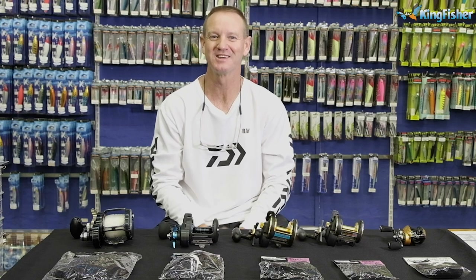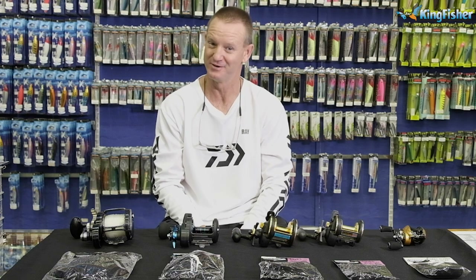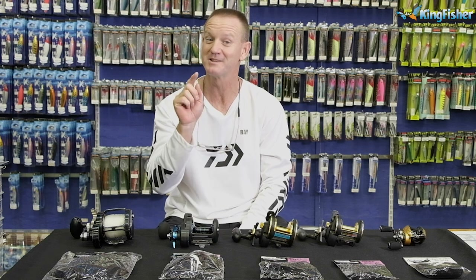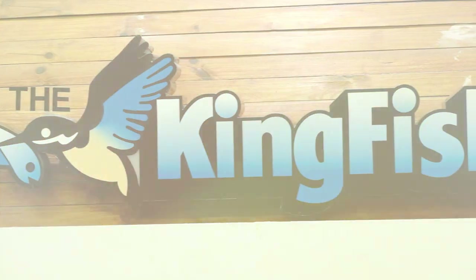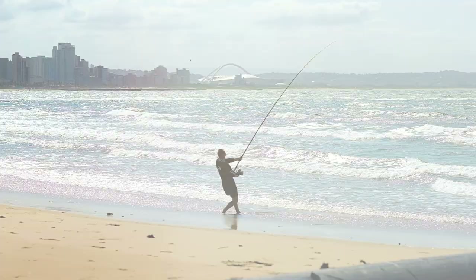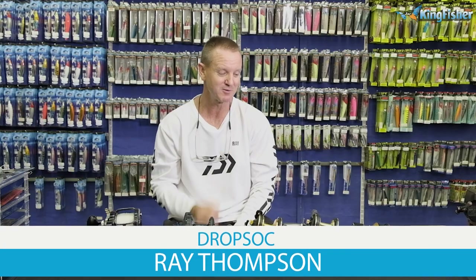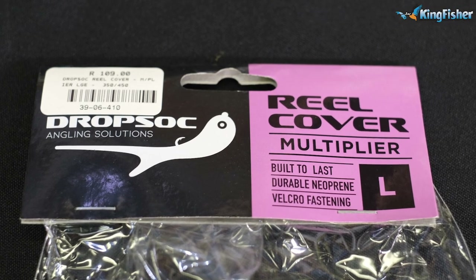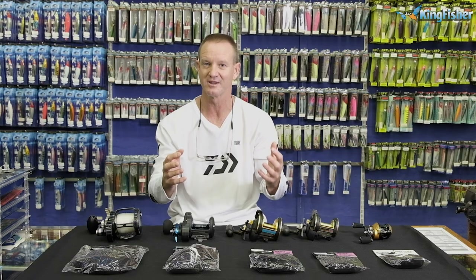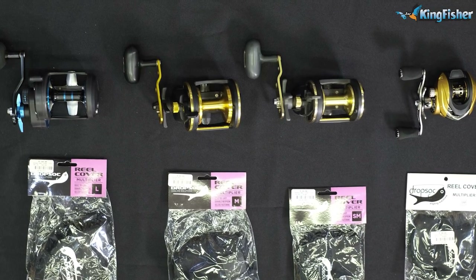Welcome to Kingfisher's YouTube channel. Don't forget to like our videos, hit the subscribe button and press the bell icon. Today I'm going to be doing our range of drop socks. Drop socks are a neoprene protector for your reels, rods, and other odds and sods. I'm going to start off with our multiplying range.